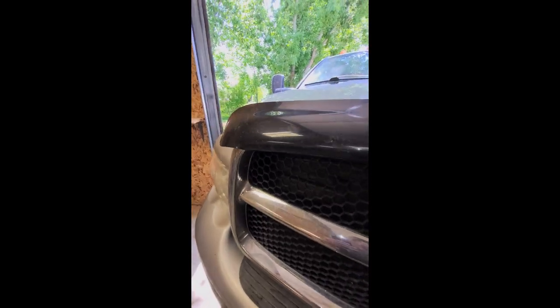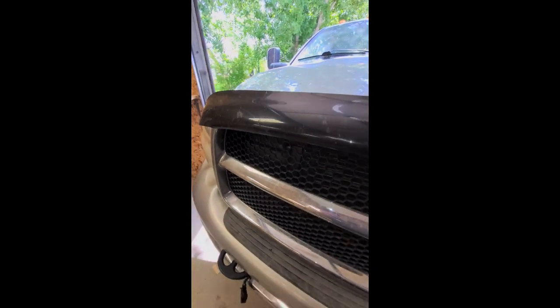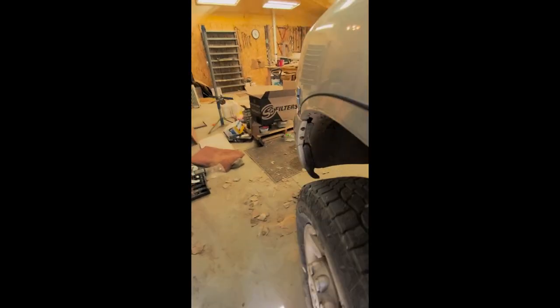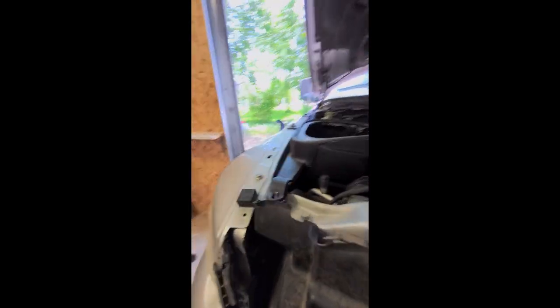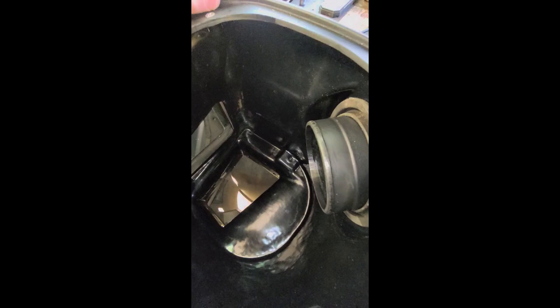The hood does shut, but it does look like it's hitting somewhere.